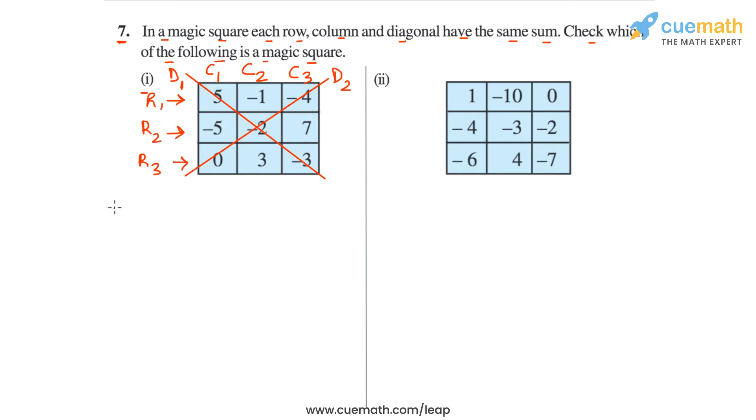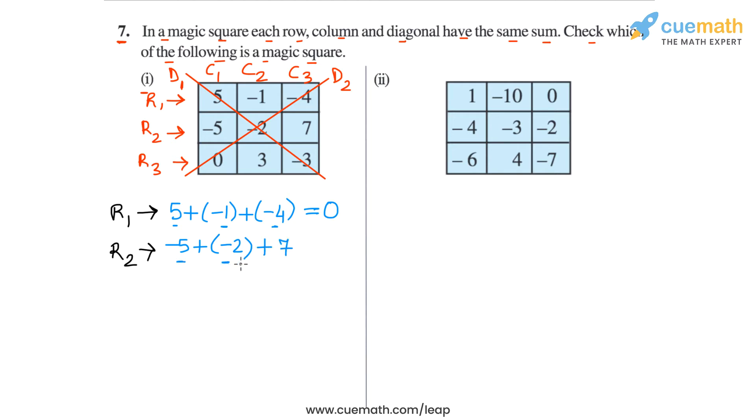Let's write the sum of the integers in each row first. In row 1, the sum is 5 plus minus 1 plus minus 4. Minus 1 and minus 4 add to minus 5, and 5 plus minus 5 is 0. In row 2, the sum is minus 5 plus minus 2 plus 7. Minus 5 plus minus 2 is minus 7, and minus 7 plus 7 is 0. In row 3, the sum is 0 plus 3 plus minus 3, and 3 and minus 3 cancel out, giving 0. So the sums in all three rows are 0.